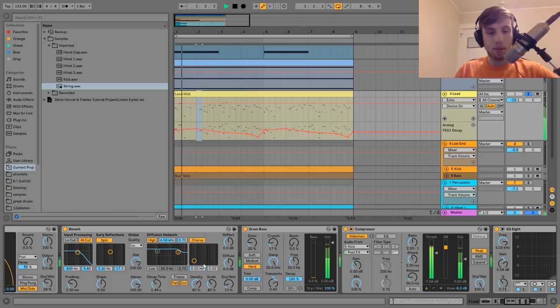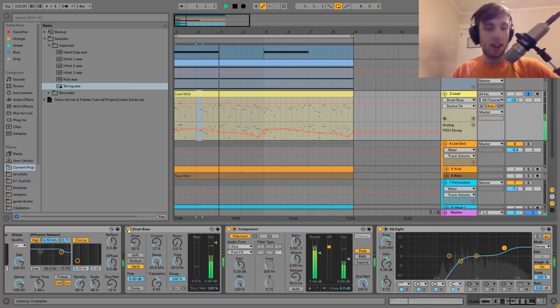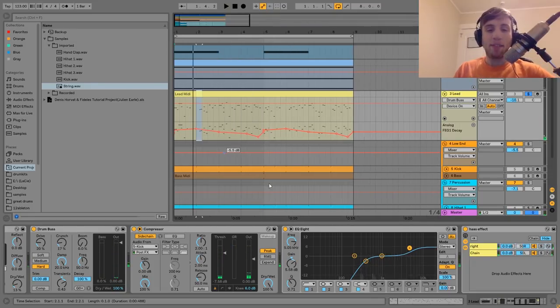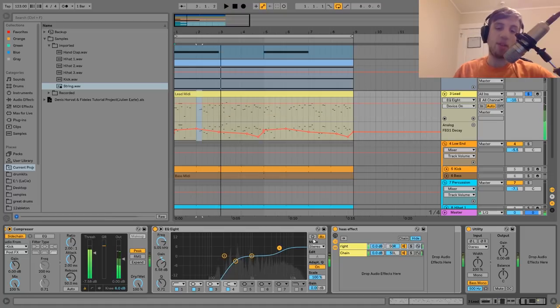After that, I have some reverb just giving it more space. Then we have a drum bus to fatten it up — you can hear without it versus with it, it's making a big difference. I've got a compressor side-chaining it just a little bit to the kick, like with all the other ones — not doing a whole lot, just making it fit into the mix a bit better. Then I have the EQ8 cutting out the low end as well as giving it a bit of a high-end boost, and with it you can hear it makes it fit into the mix a little bit better.